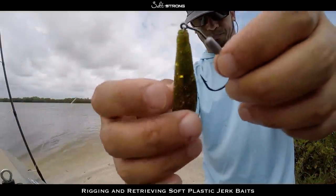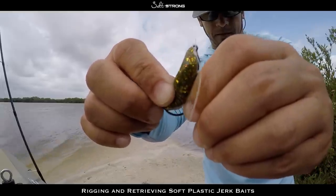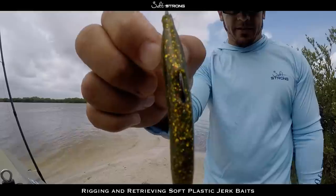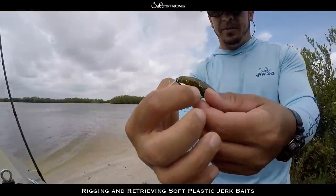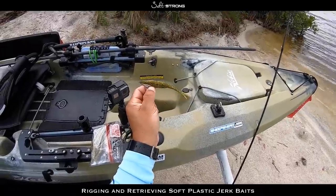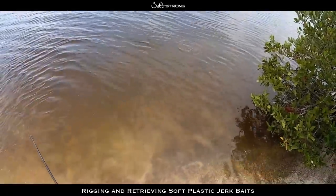The important part is making sure that hook point comes out in the middle of the bait. If it doesn't, while you're retrieving the lure it's going to spin around and helicopter, which you don't want. As you can see, that hook point is right down the center of the body — that's a nice streamlined bait. Also make sure the bait is not curved, because that will also cause it to helicopter and spin. You want this bait to run nice and straight so it basically just darts through the water.